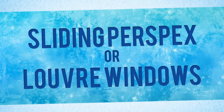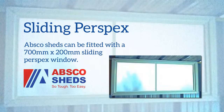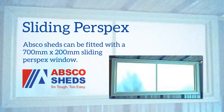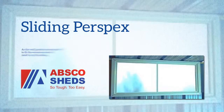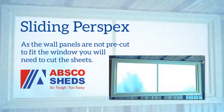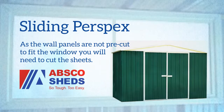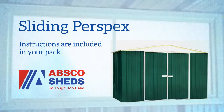You can also use sliding perspex or louver windows. ABSCA sheds can be fitted with a 700mm by 200mm sliding perspex window. You would generally order one of these if it does not already come with the pack. As the wall panels are not pre-cut to fit the window, this allows you to choose where you wish to install the window and you simply need to cut the metal when you are ready. Instructions are included so you won't need to worry too much about this process.